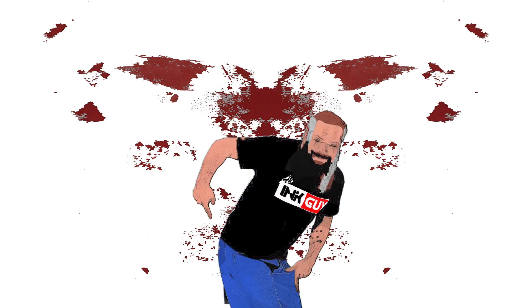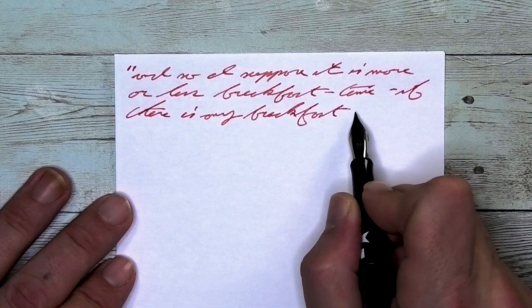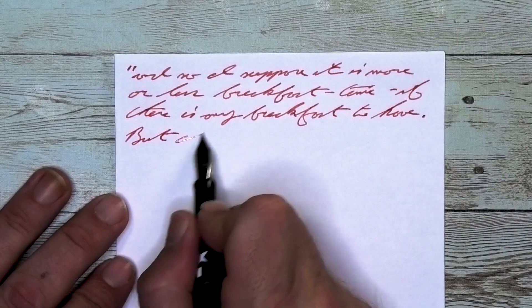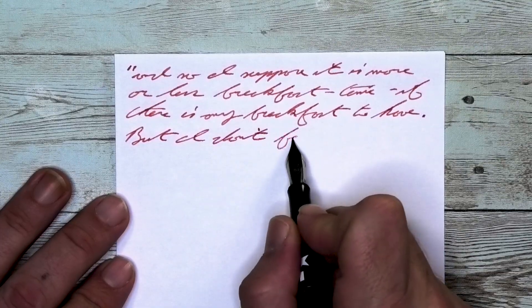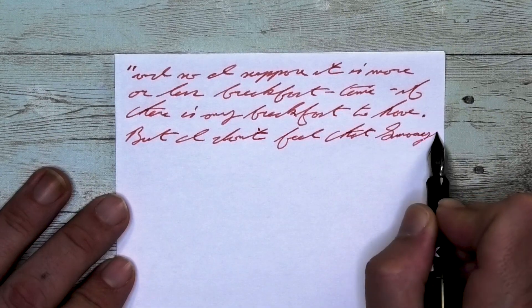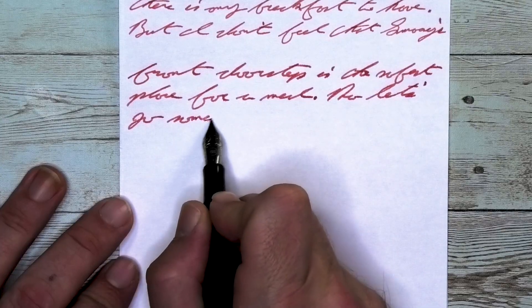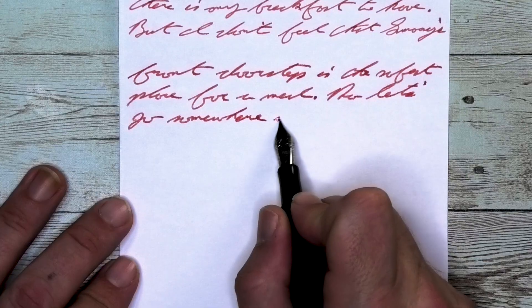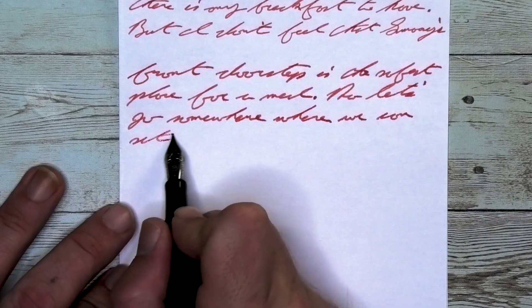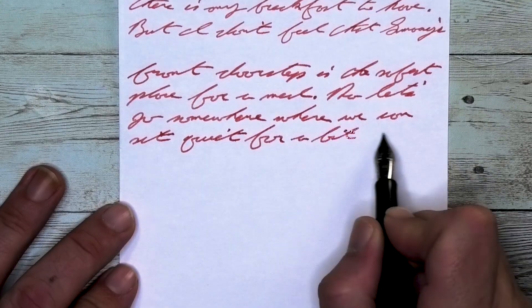The last writing sample is done on 20-pound copy paper. Looking at the extra fine nib, it is the same tone as the Clairefontaine. It does feather and it does spread, but both are manageable — definitely a little more than I would really want. But if this is really what you have to deal with, I don't think it's the end of the world. Looking at the medium nib, it is the same tone as the extra fine, lighter than it was on the Clairefontaine. It does feather and it does spread, still in a manageable, serviceable position — I'll give it a pass as being fairly decent here.